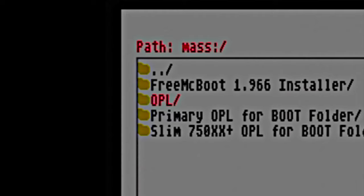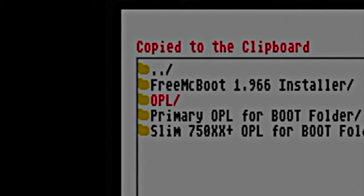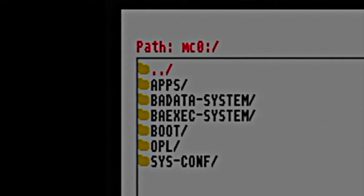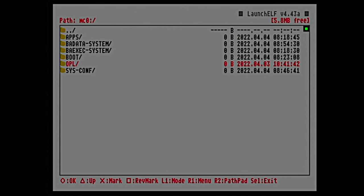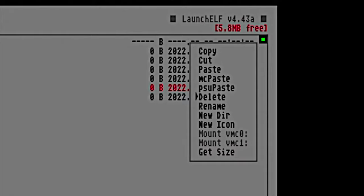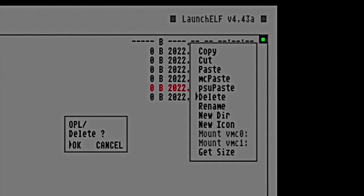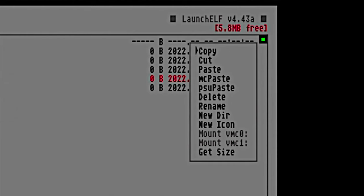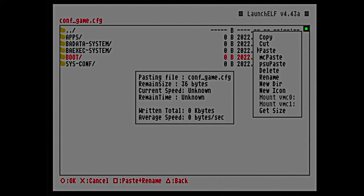Now let's go over to the memory card. Press triangle to go back to the list of drives and storage locations, then use the D-pad to scroll the red highlight up to MC0 and select it with the circle button. If you already have an older version of OPL, scroll down to the OPL folder, press right one to open the pop-up menu, move the highlight to delete, and select it with circle. At the confirmation prompt, select OK to delete the existing OPL folder. Then press right one again, move the highlight to paste, and select it with circle to paste in the updated OPL folder.